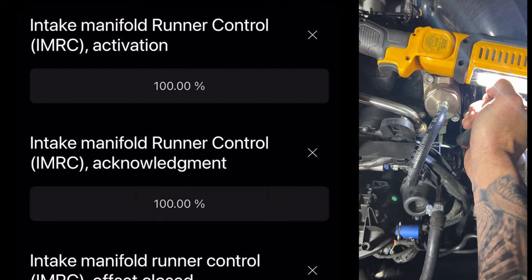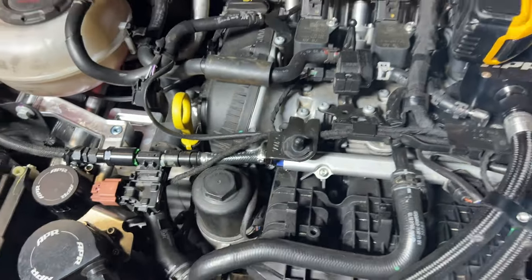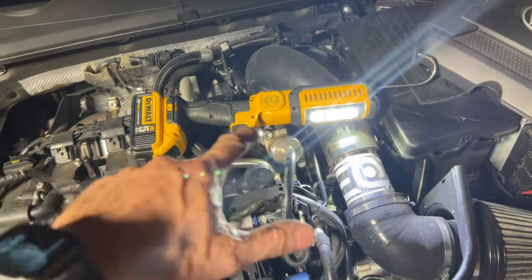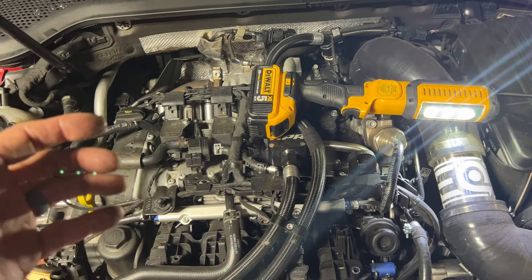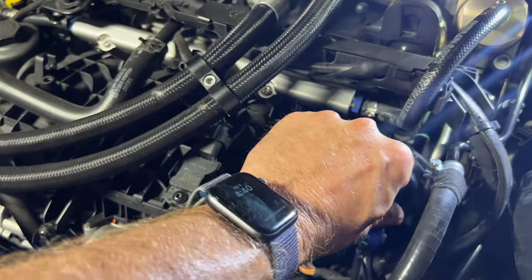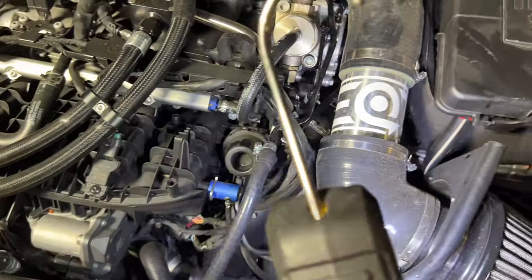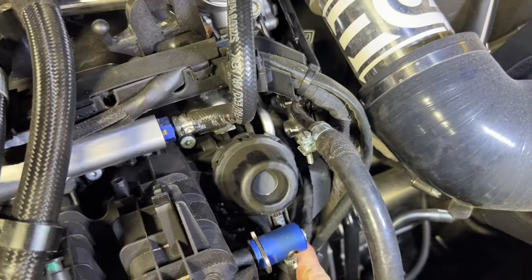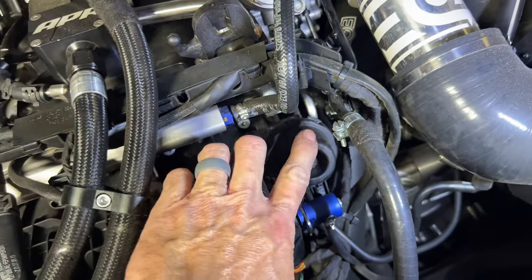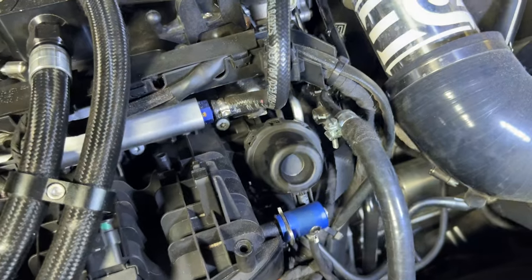As you can see, it registered that the sensor — which is right back in here — was acknowledging that the runner was opening and closing when manually actuated. So it's not really stuck, it's just not being opened. I don't think it's being opened because this actuator that's supposed to generate vacuum isn't generating vacuum. The vacuum source from the car to the actuator is fine — even when I put a known good vacuum source from my little vacuum pump, this still doesn't create vacuum. So this actuator is my problem.